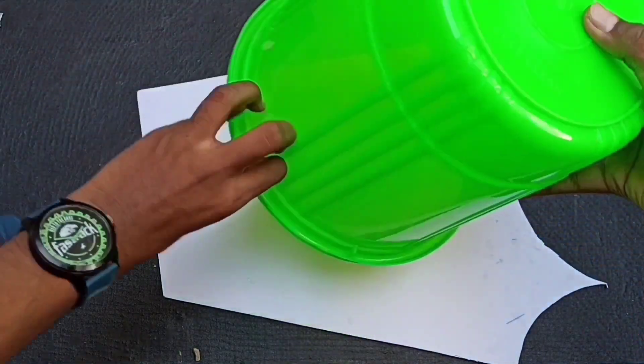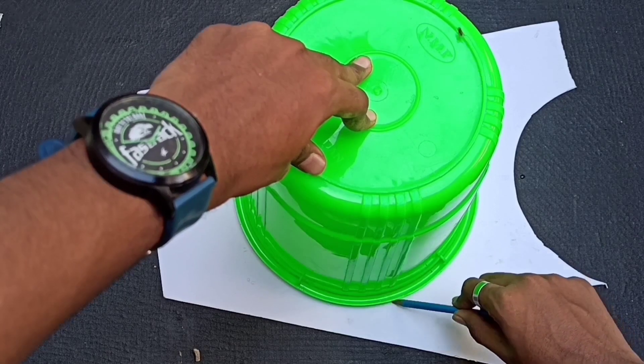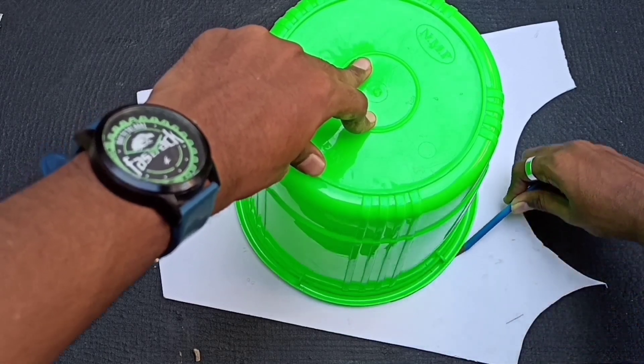Let's go to the dustbin. The dustbin has a board. Then we cut the dustbin and cut the shape of the dustbin.